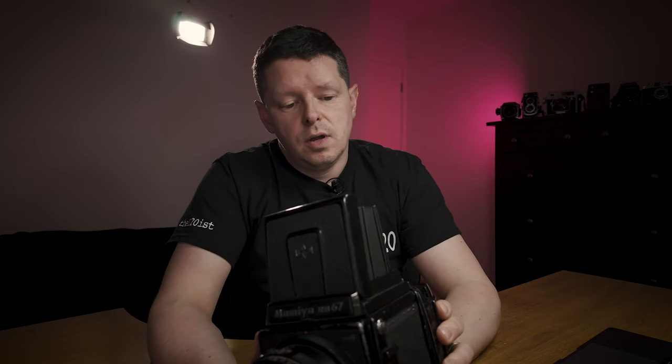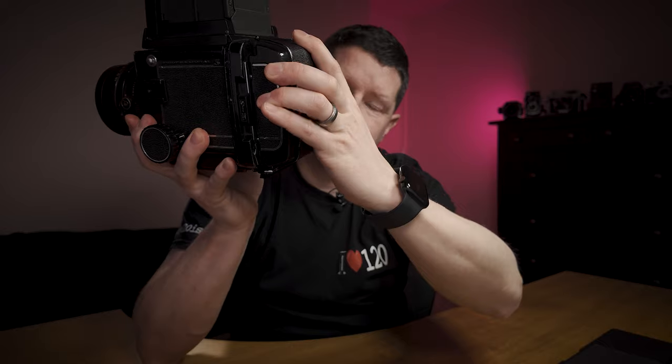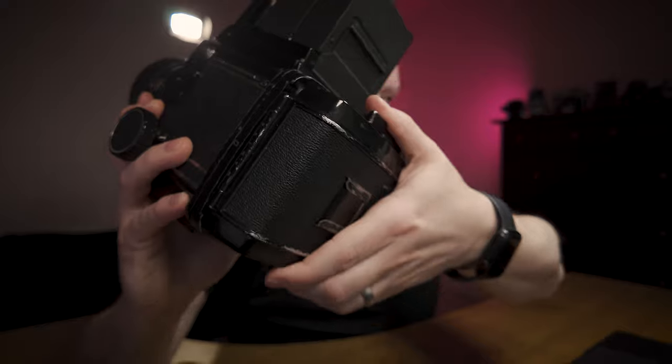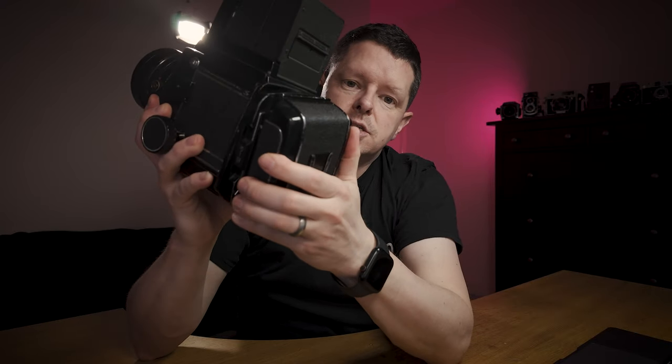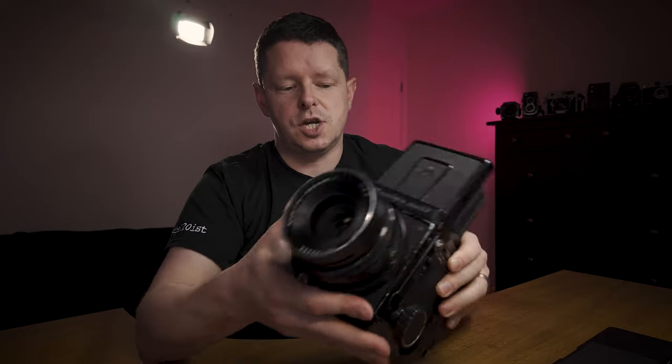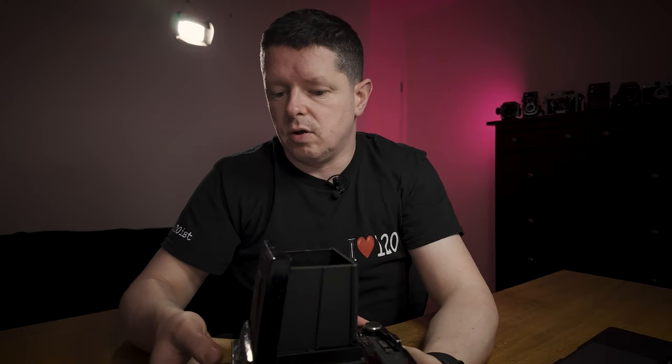One of the main issues was this shutter button jamming — just like a model I'd sent back for exactly the same problem. On this one I'm pretty sure I've nailed down the cause: it can be tracked down to the rotating back. In its current orientation that is landscape, and to turn it to portrait all you have to do is twist — there's no release button. You have to keep twisting until it hits a stop and you hear a click. What I think has happened a couple of times is I've rotated it just a tiny fraction of the way and it jams up the shutter button. It's something to keep an eye on, but it's not a major problem.